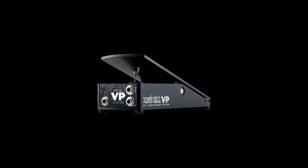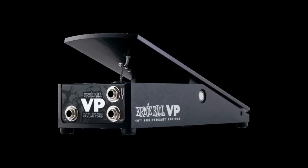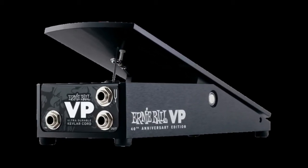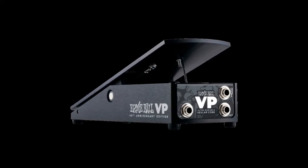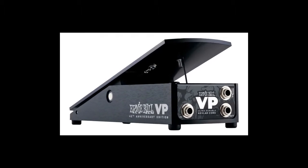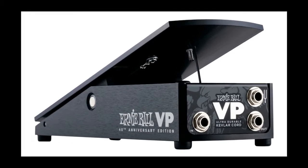Inspired by the rugged design of the original, the pedal's compact extruded aluminum housing is virtually indestructible. The 40th Anniversary VP is designed and engineered to work with both active and passive audio signals.